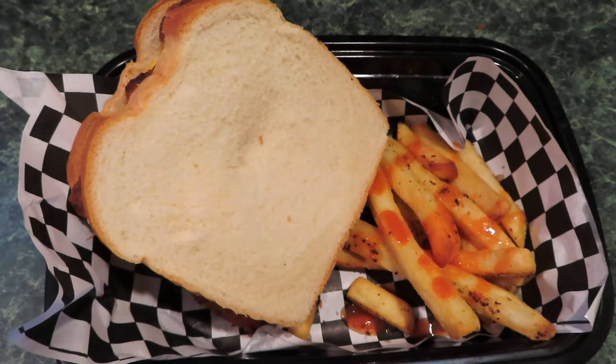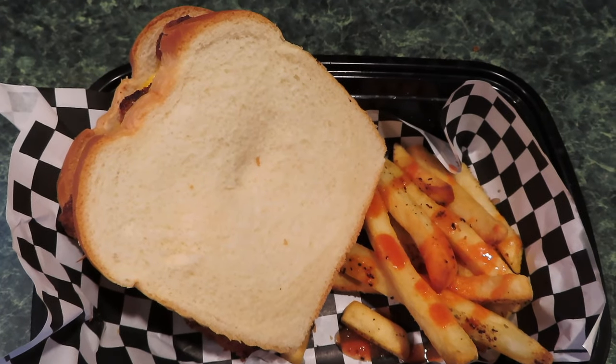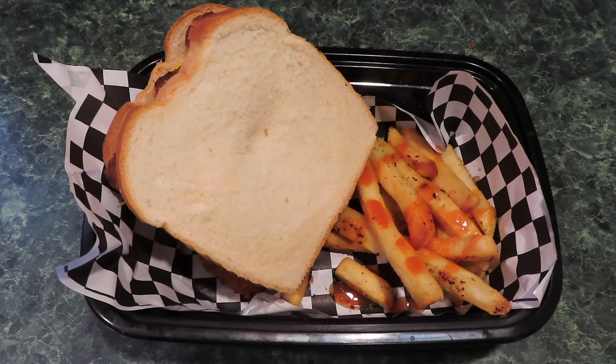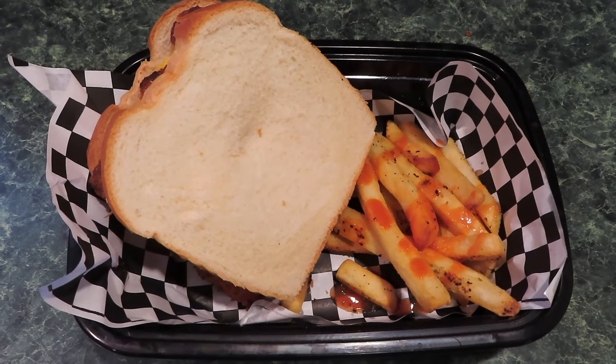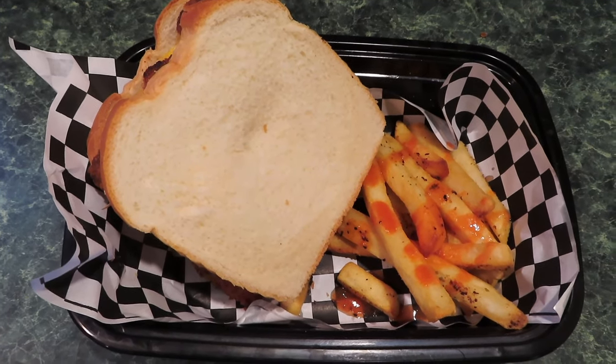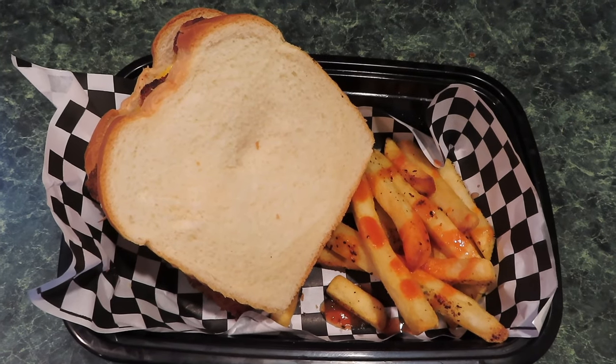So this is my crispy fish fillet sandwich and a few fries — fish and chips, a good quick meal. This will probably be all I'll eat today; that's the way I feel right now.